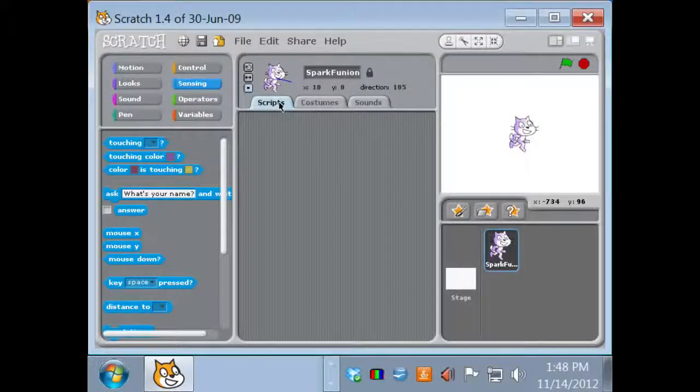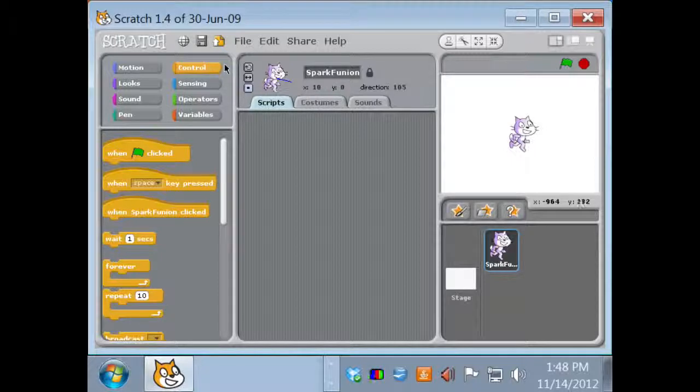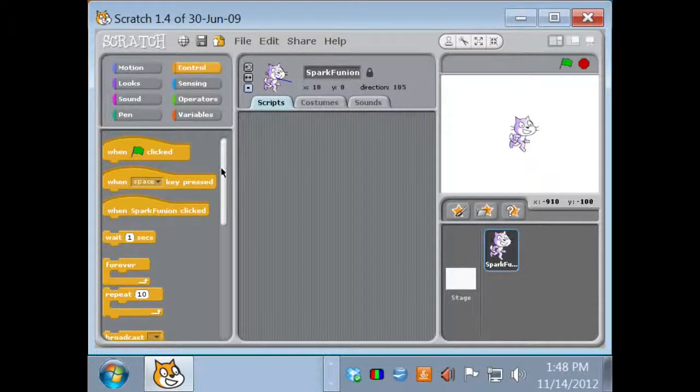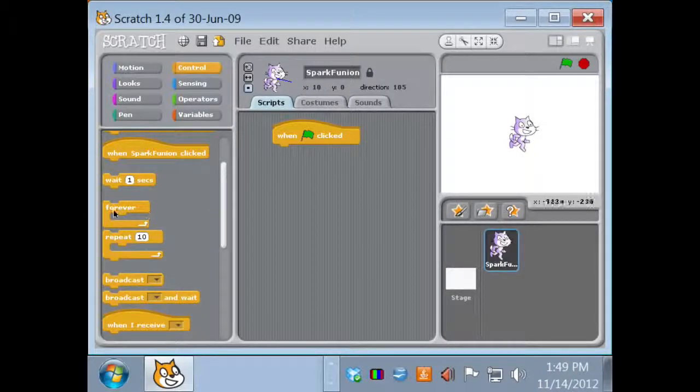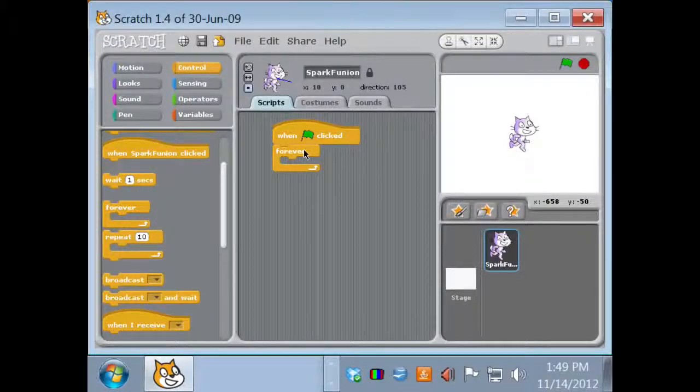I've come into the Scripts tab by clicking on it, and I'm going to start making code for my sprite. I'm going to go to the Control library — the orange section. We're going to grab the 'when green flag is clicked' block to make our first piece of code. This starts any code connected to it whenever we click the green flag. To make my code keep running, we're going to use a forever loop. Without the forever loop, it would just run once and stop — that's fine for an intro animation but not for ongoing gameplay.